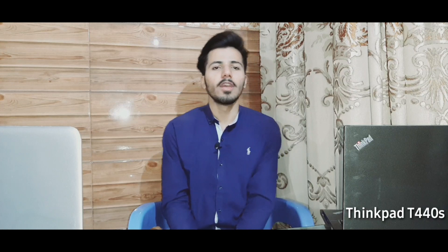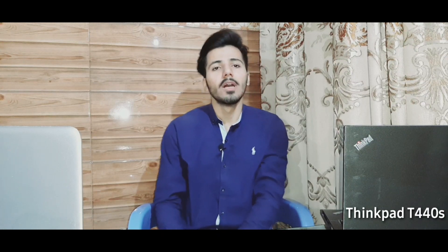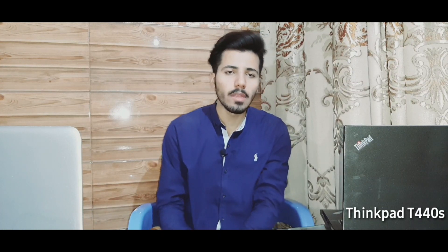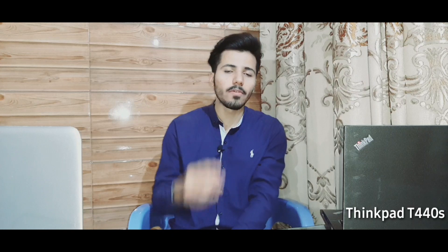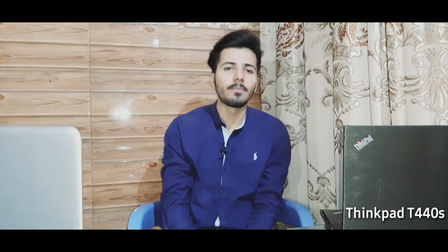So if you want to like this video, please subscribe to this channel. In future videos you can see notifications on the channel — subscribe and turn the bell notification on. See you in the next video, Allah Hafiz.